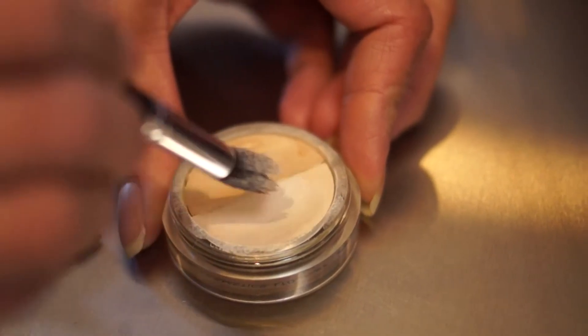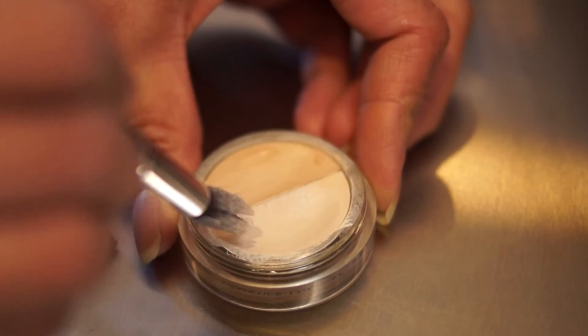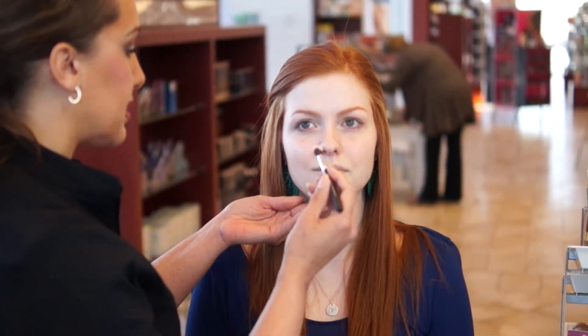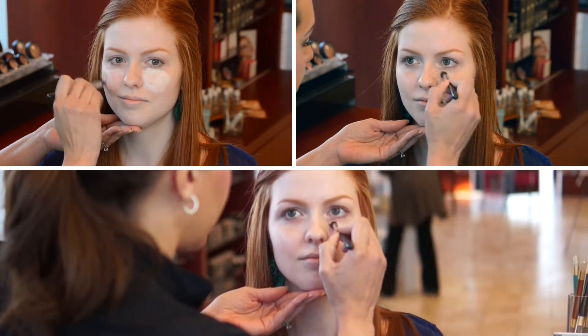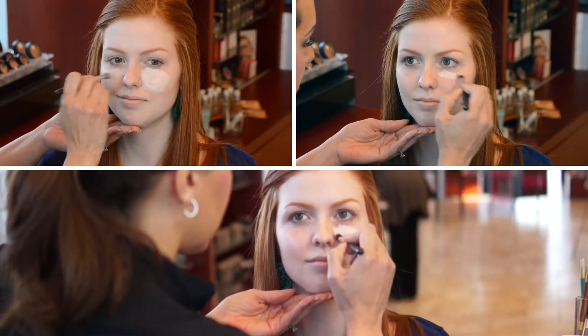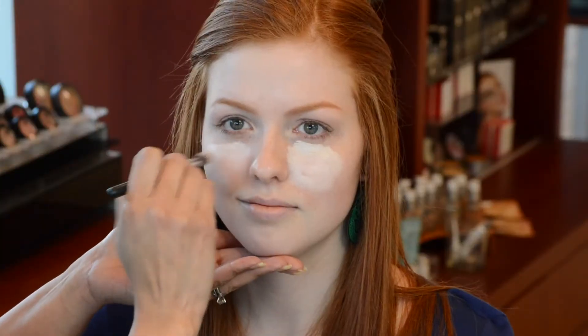So we're going to start out with a light color. With highlighting, you want to concentrate on your highlighting color towards the center of the face. So we're going to do underneath the eye and kind of do like little triangles almost. Light is to bring out and your dark is to hide and contour. With contouring the skin, it is completely different than just painting the whole face — it's more about sculpturing and bringing out.